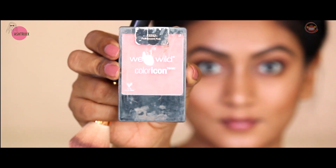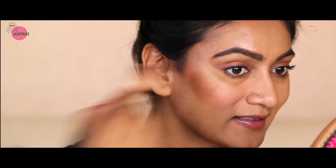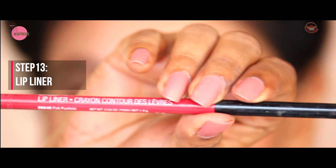Now I'm using wet n wild Pearlescent Pink blush. Blush placement goes between the highlighter and the contour. At the very end, smile a little and apply just on the apples of your cheeks - wherever your cheeks naturally lift up, apply the blush right there.